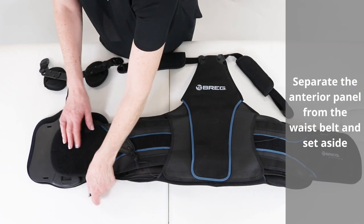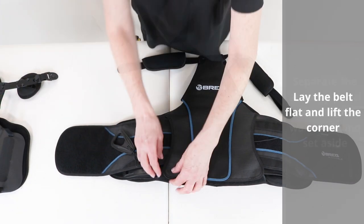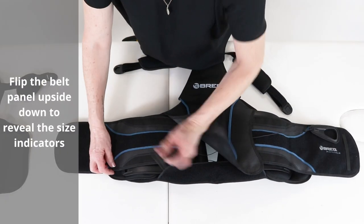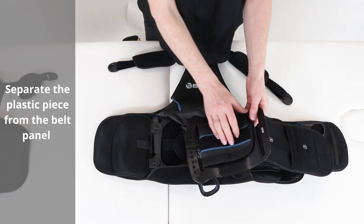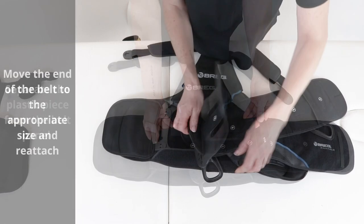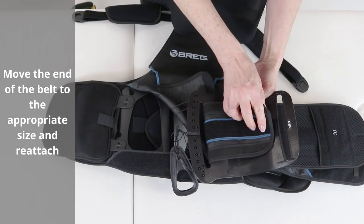For belt sizes 1, 2, or 3: separate the anterior panel from the waist belt and set aside. Lay the belt flat and lift the corner. Flip the belt panel upside down to reveal the size indicators. Separate the plastic piece from the belt panel. Move the end of the belt to the appropriate size and reattach.